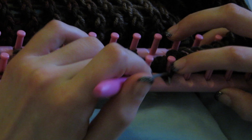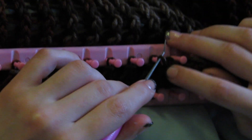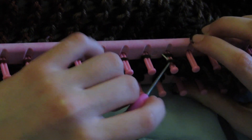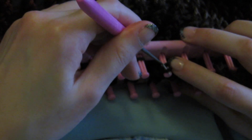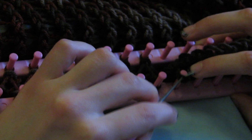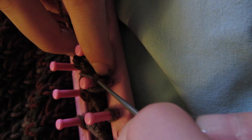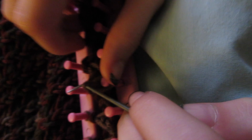As you can see here, I'm bringing the loop that was on the peg under the loop that I brought to the peg. Also, I forgot to mention — you can actually purchase these looms at Walmart, it's really easy to find them.